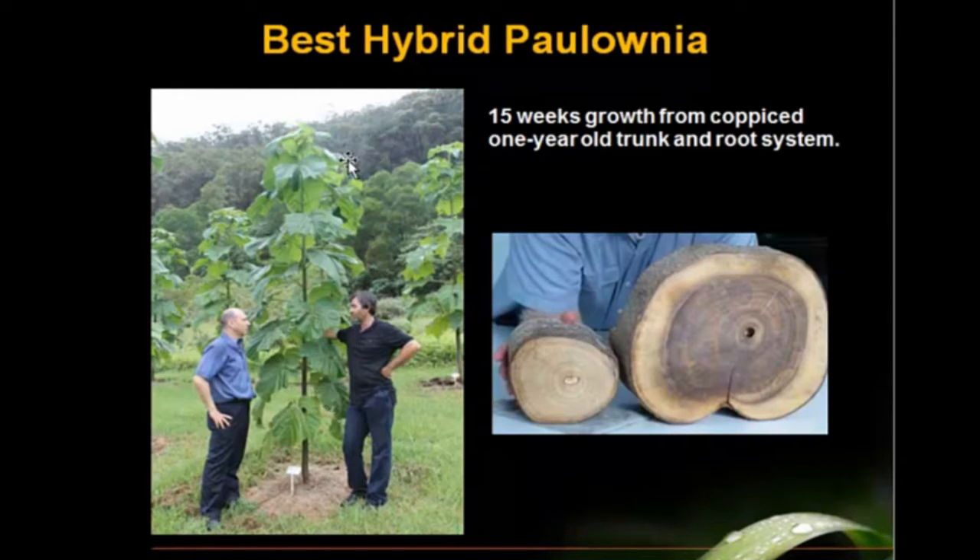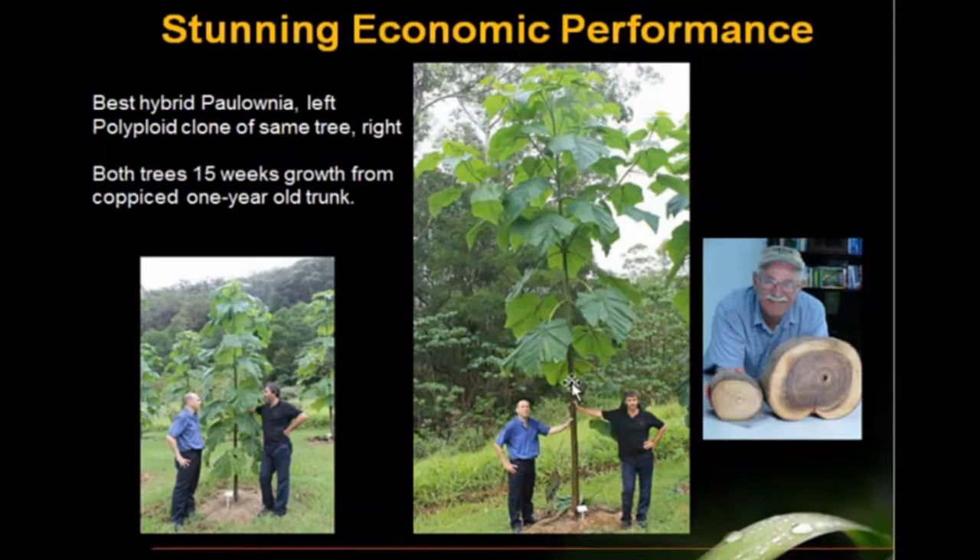Start with the best elite hybrid polonia. This tree is 15 weeks of growth from when it was coppiced at the root — and this is what grew in 15 weeks. That's excellent for this elite hybrid, and that would be this log here. This is the polyploid clone of this same tree growing just a few feet away, and this is a dramatic difference in growth rate. It's because the leaves are twice as large in their surface area and they are 50% more efficient in gathering carbon dioxide and fixing that into sugars that become wood and biomass.